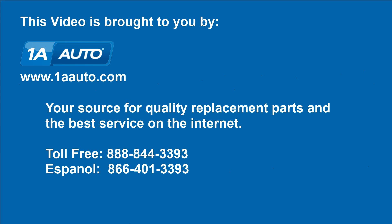We hope this helps you out. Brought to you by www.1aauto.com, your source for quality replacement parts and the best service on the internet. Please feel free to call us toll free at 888-844-3393.